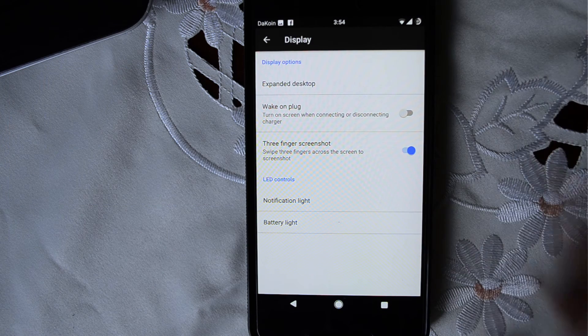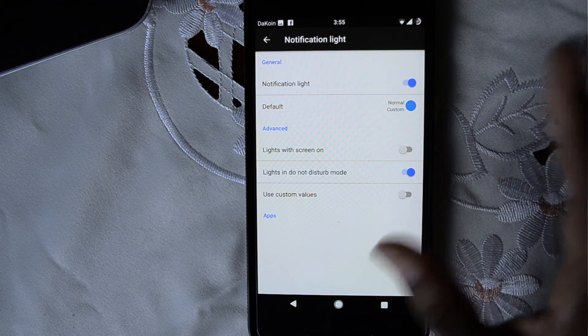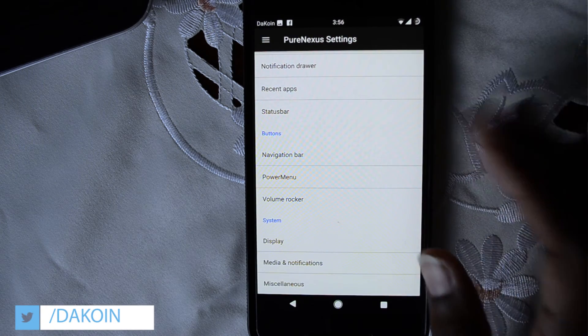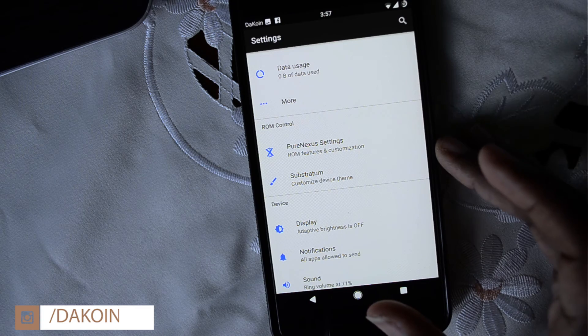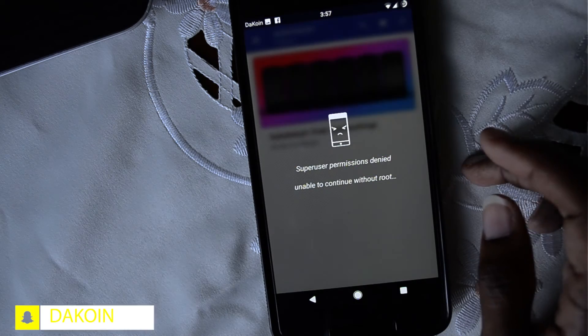How dope is that — three fingers! It's pretty much like some Samsung phones, but this is insanely dope. Yeah, I geeked out a bit there, but that was really impressive. Now that's pretty much it in terms of all the features on this ROM. One of the things I really wanted to check out was a substratum theme. I tried it on Lineage OS but it did not work, and this ROM actually supports it, so I really want to try it out. I did download one and I'm going to see if it works.